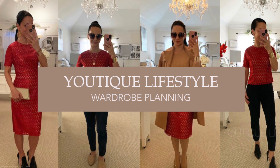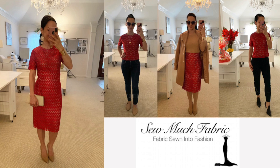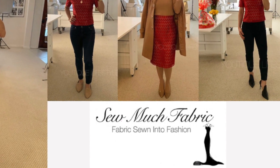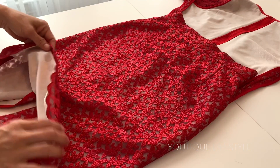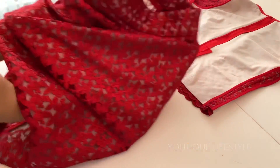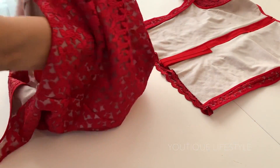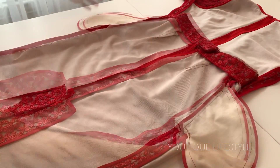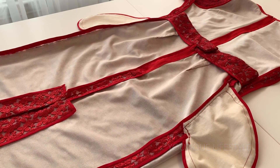Thank you for visiting Youtique Lifestyle. This is the wardrobe planning series in collaboration with So Much Fabric, where fabric is sewn into fashion. In this video, I'm going to show you how I did the Hong Kong finish to give my red lace outfit a clean and finished look. So let's get started.